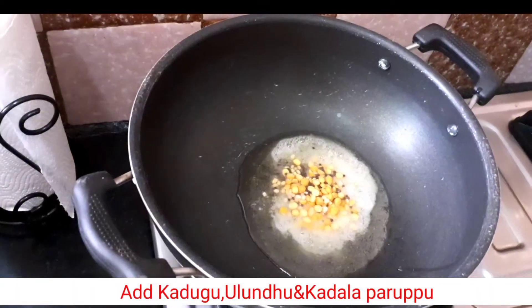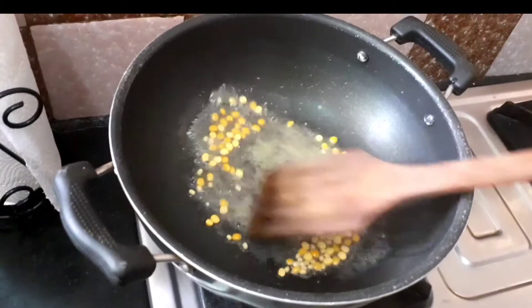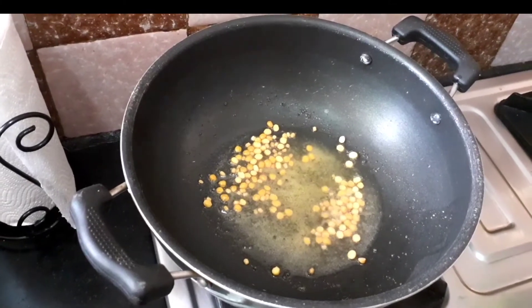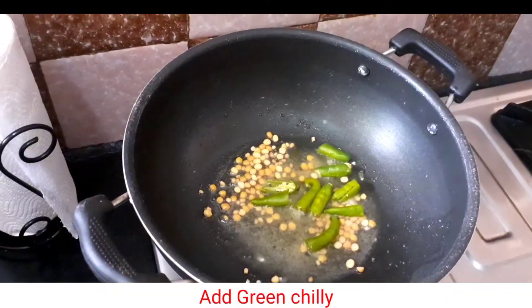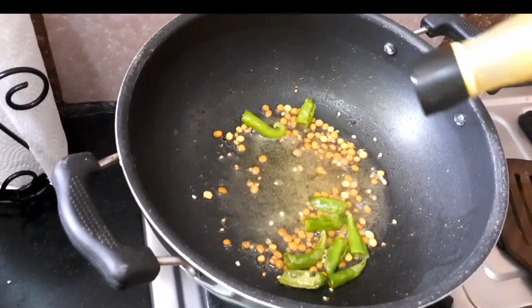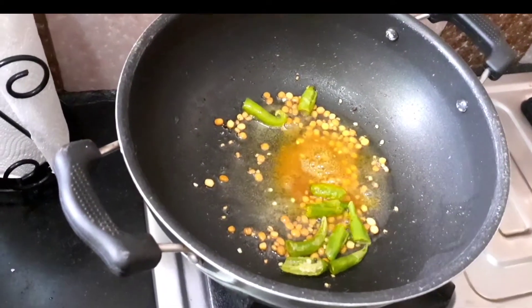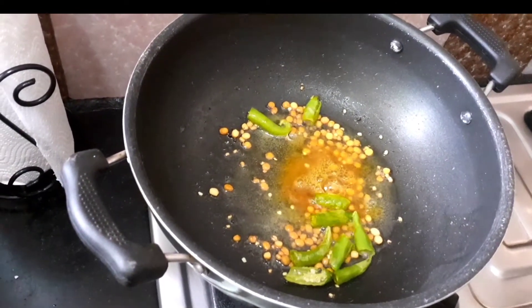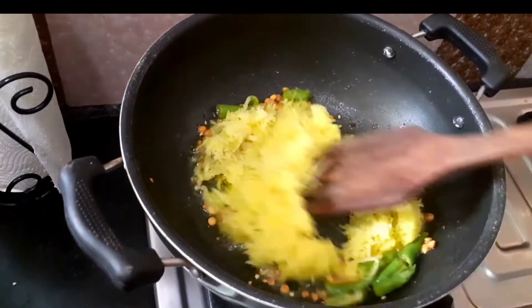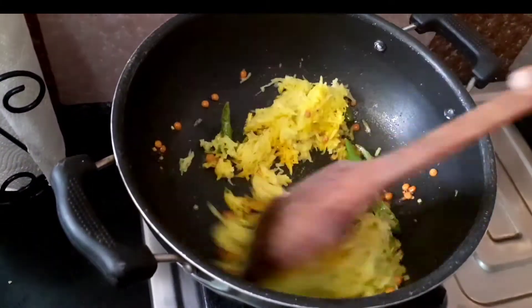Now let's add to the dish. Let's add a little bit of mango and mix it up.